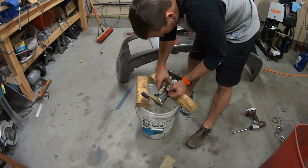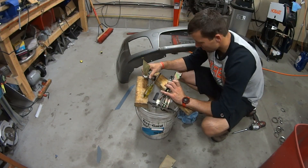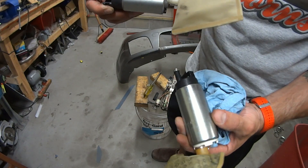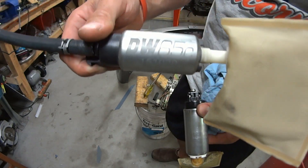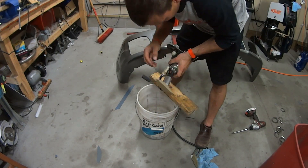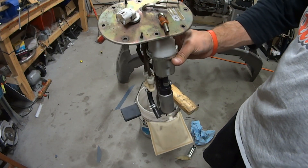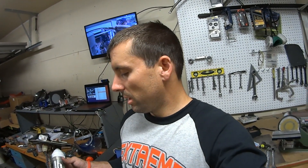Here I am back with another edition of Easy on Cars. Today I am going to upgrade my fuel pump and install my oil cooler. I had a Walbro in there but this is going to give me a little bit more flow.